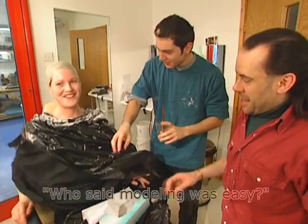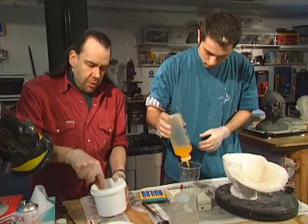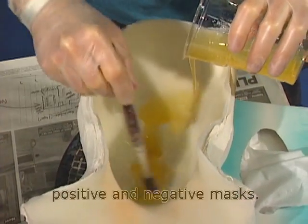Wow — he said modelling was easy! At a workshop, the artists create a series of positive and negative masks.